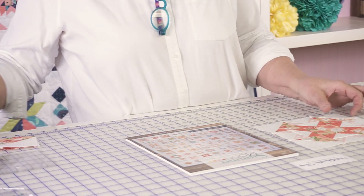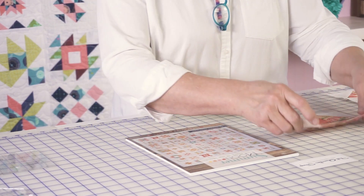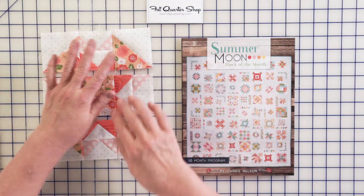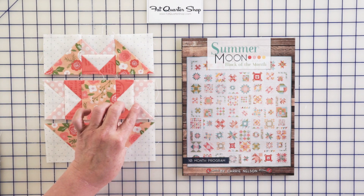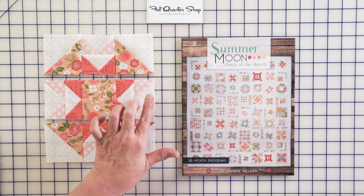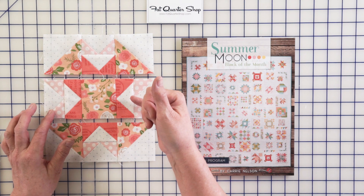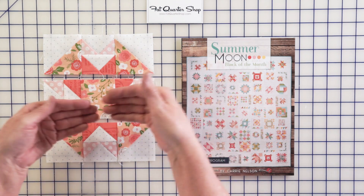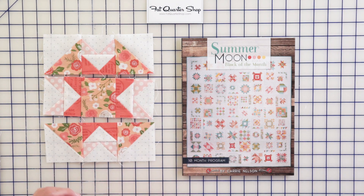Let me quickly show you how these are put together. You're going to join your flying geese to make four matching pairs — you want the lighter on the outside and the darker on the inside. This gets pressed down so that it's going towards the center, as that tends to lay a little better than going the opposite direction. You're welcome to press that seam open if you prefer.